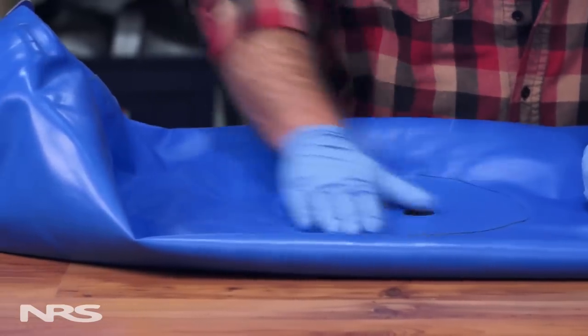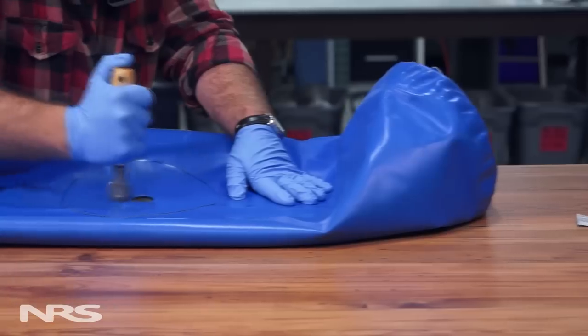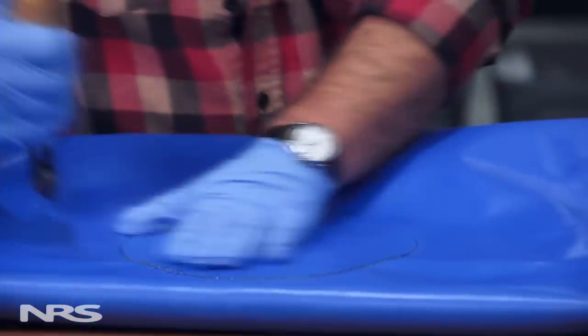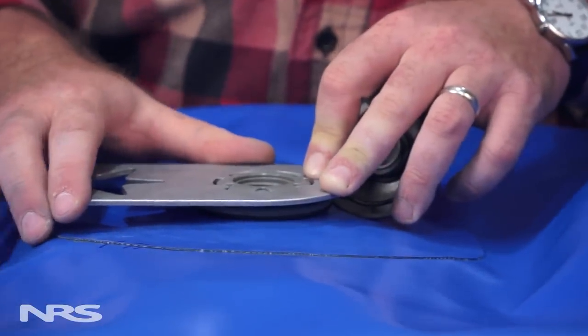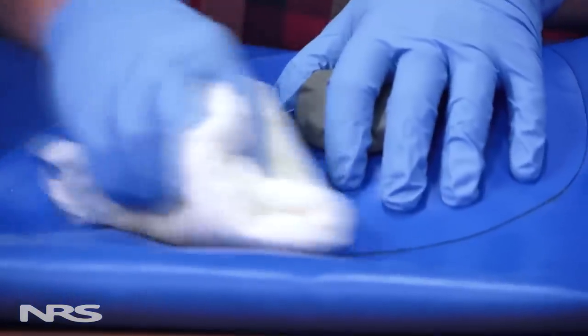With the patch down, thoroughly roll it out using a pro roller or roller rasp from at least four different angles. The purpose of rolling is to mesh the glue together and remove any air bubbles. Hand screw in the upper portion of the valve and tighten it with a valve wrench.